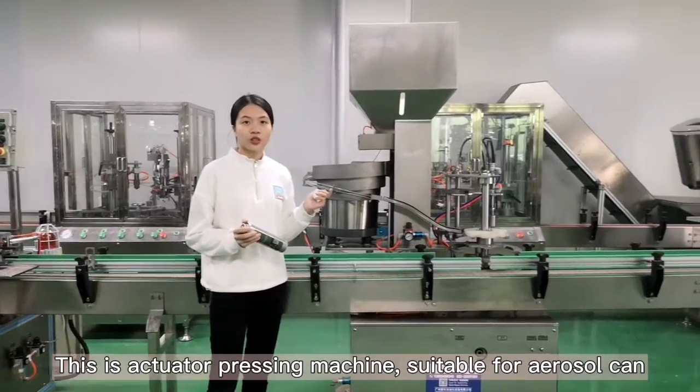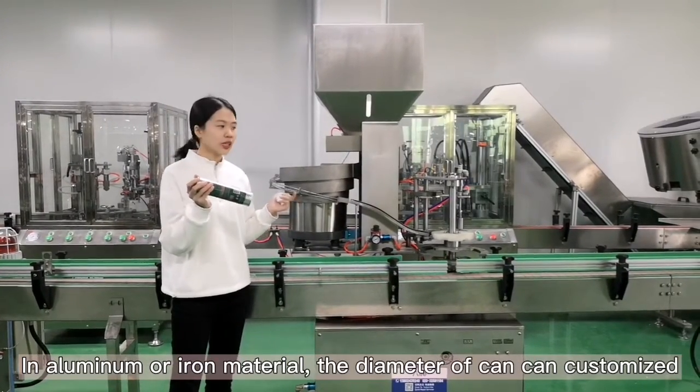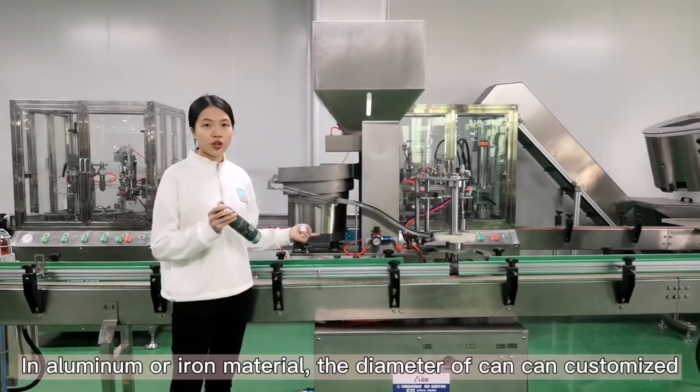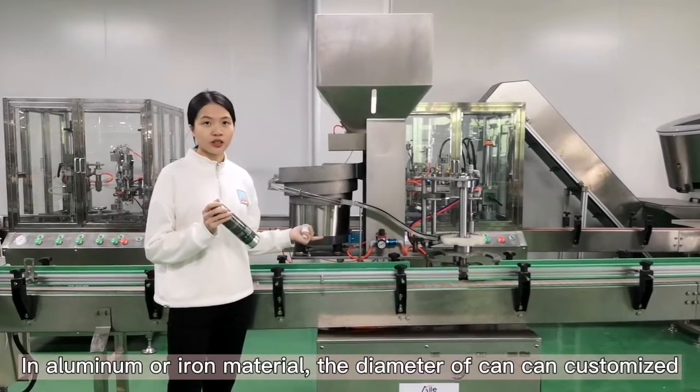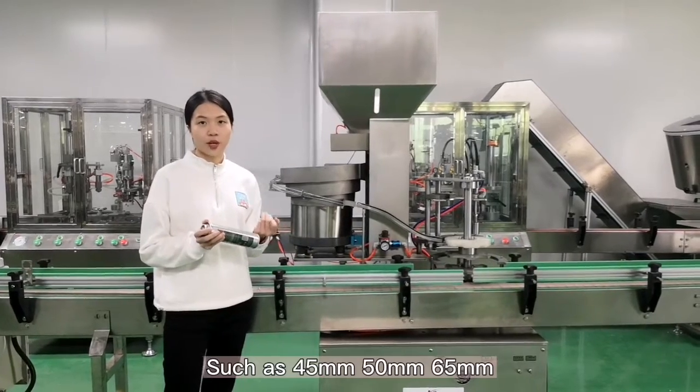This machine is suitable for aerosol cans in aluminum or tinplate materials. It fits a range of can diameters as required by the customer, such as 25mm, 50mm and 65mm.